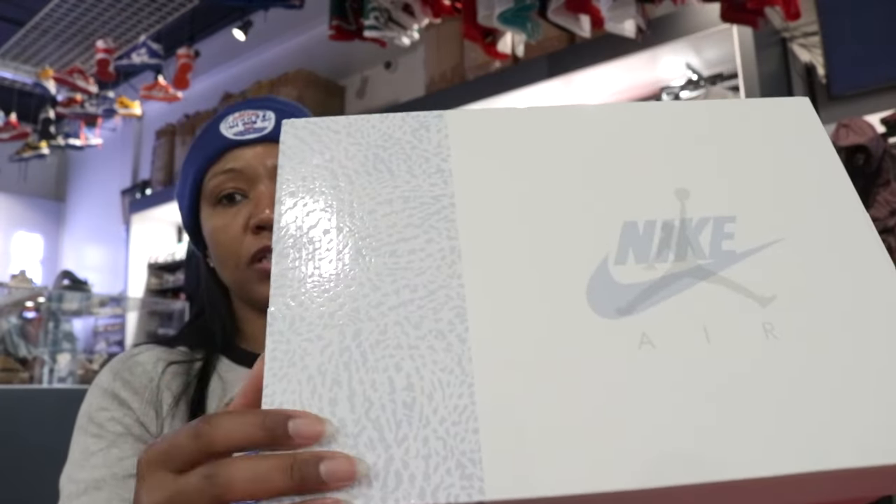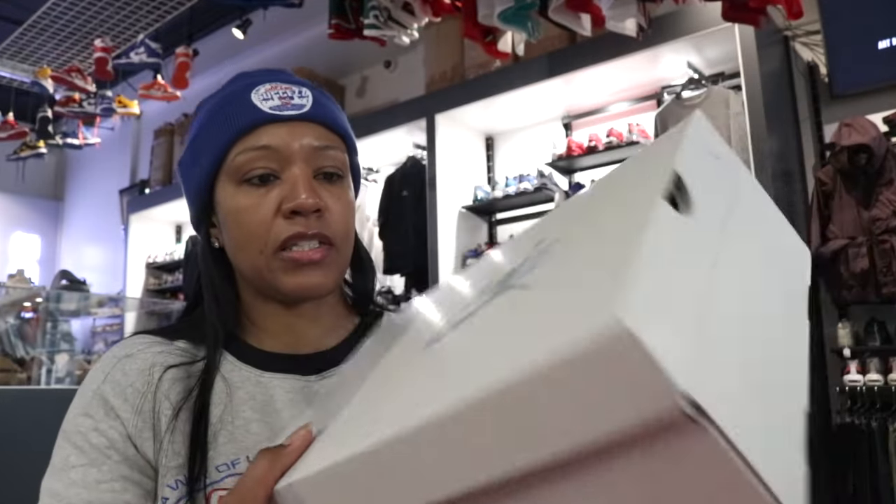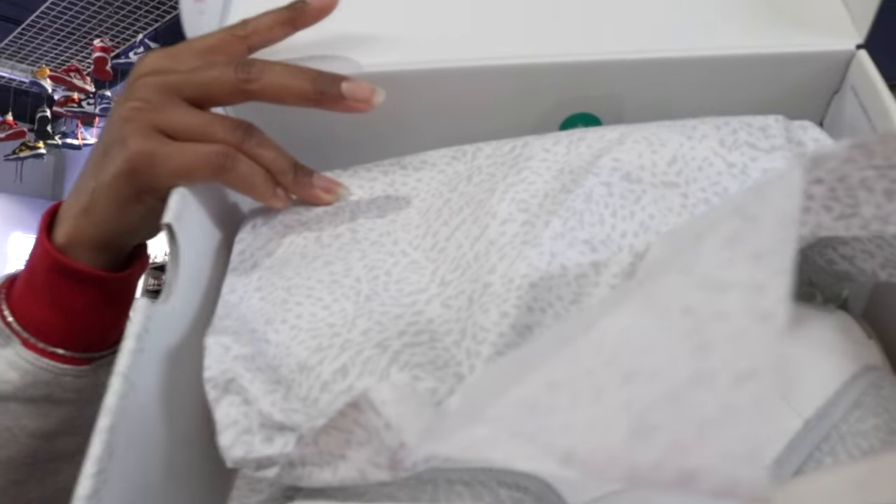Got that glossy elephant print. Looking clean, creamy, sexy, all of the things. Let's get into this box. Got the elephant print paper. Pretty basic, nothing too crazy. Let's get into this shoe.